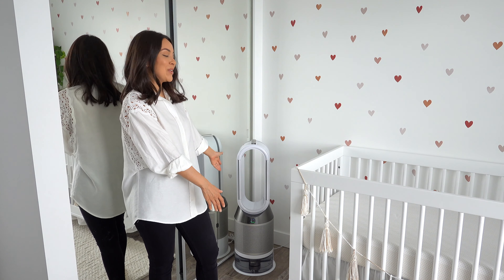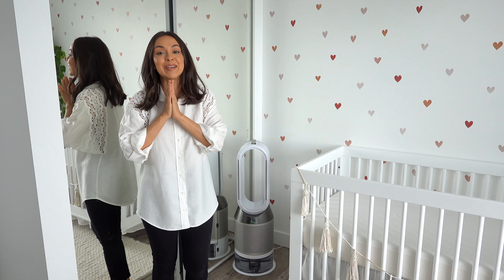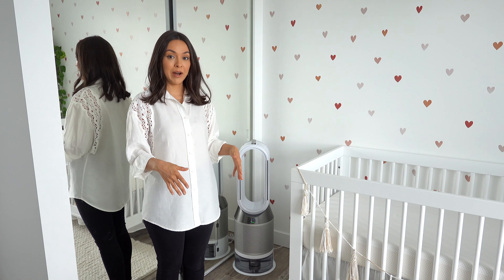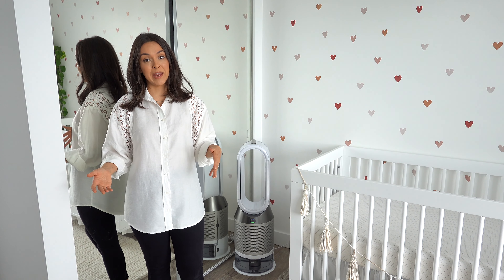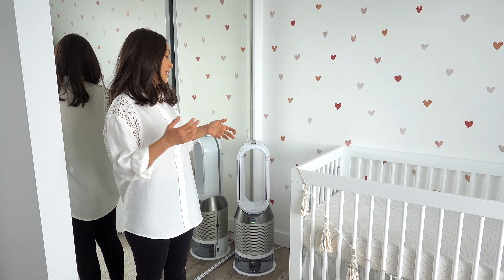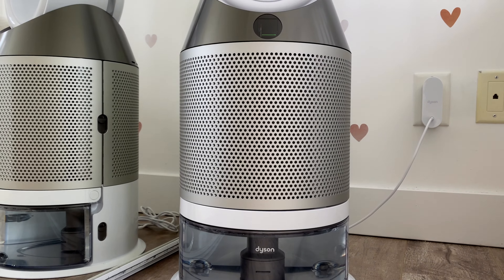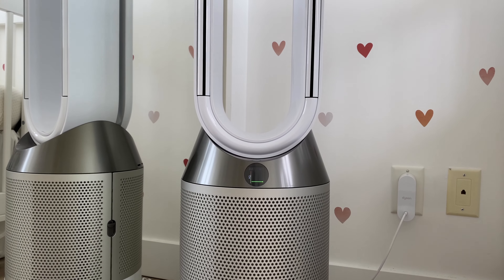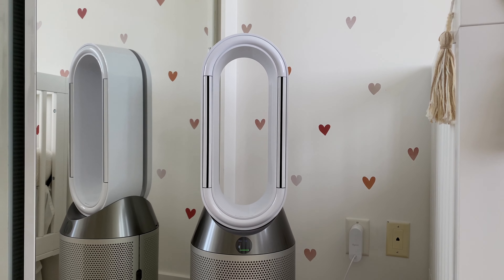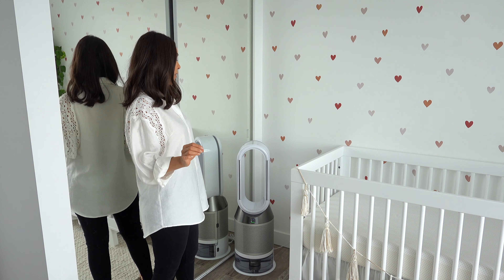I'm so pumped about the brand new Dyson Pure Humidifying Cool because as soon as I started thinking about a nursery, I knew it was important to me to have a purifier in here — I just didn't want my baby breathing in anything nasty. We ended up waiting until after Indy was born, and it's actually more than just a purifier: it's also a fan and a humidifier all in one. I actually wanted all three of those things in here but didn't have the space.